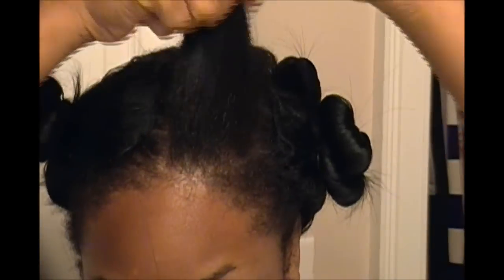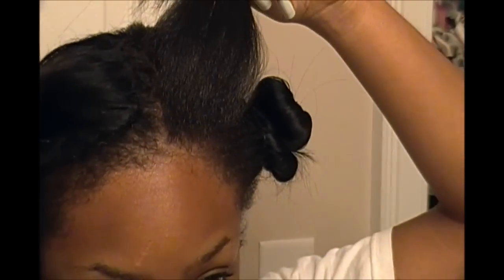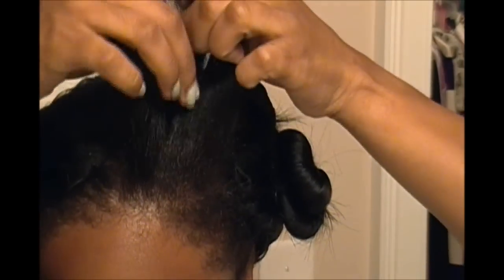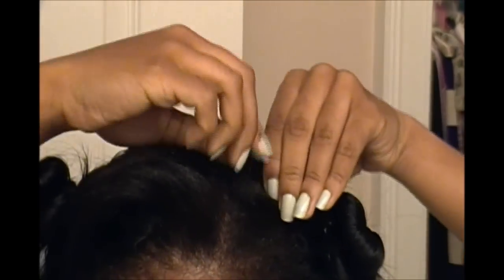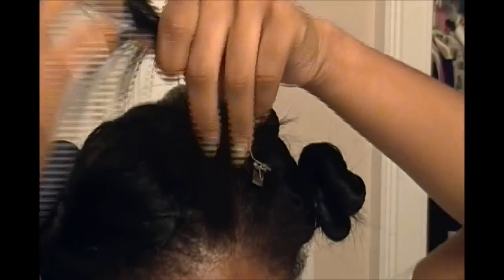For my real hair on top, I basically just leave one little section out at the back so that it will stay straight. The front section I divide into two parts and pin curl both of those sections away from my face.